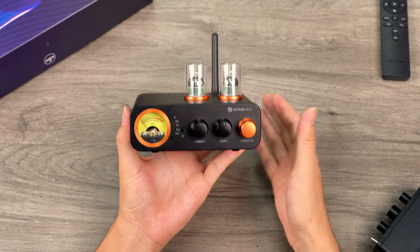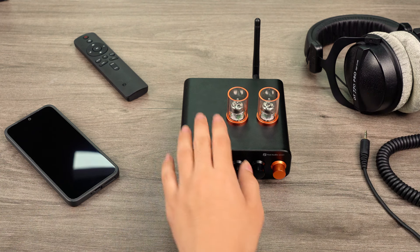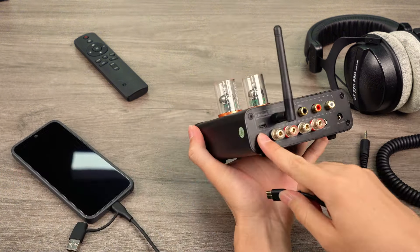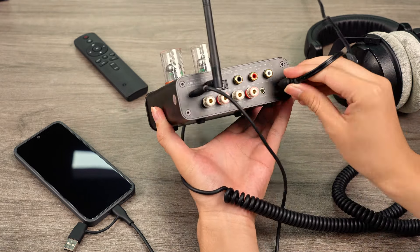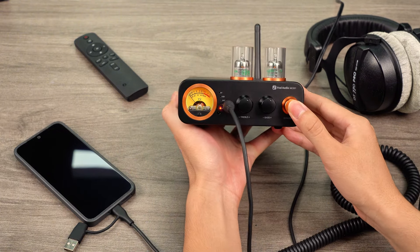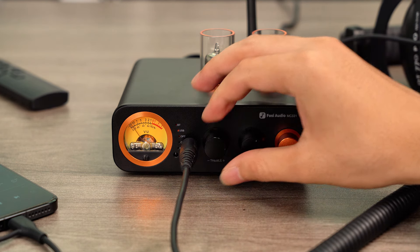Next, let's move on to the demonstrations of the MC3-31. First, let's demonstrate the desktop headphone listening scenario. You'll need an audio source, the MC3-31, and your headphones. Begin by connecting the mobile phone to the MC3-31 using a USB cable. Then plug the headphones into the headphone output. Connect the power and long-press the main knob to turn on the unit, allowing the tubes to warm up for about 15 seconds. Next, short-press the main knob to set the input mode to USB, start with the volume at its lowest setting, and begin playing music. Gradually adjust the volume to a comfortable level. We can also tailor the bass and treble gains to your personal preference.